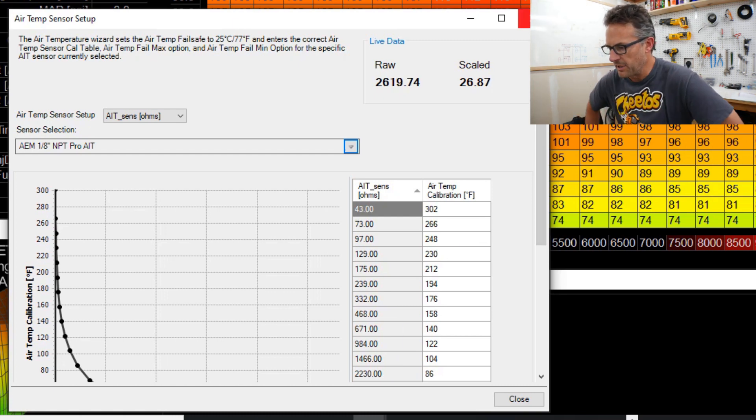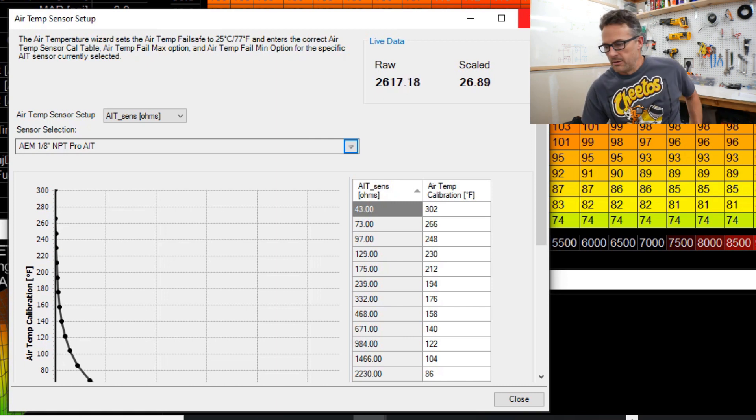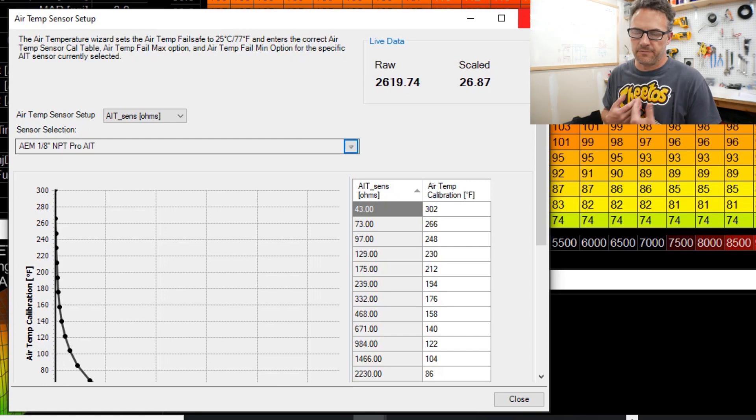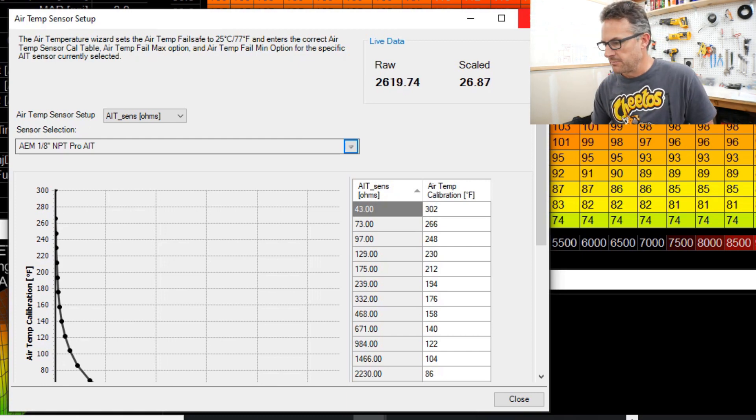My guess is that 26.87 is in Celsius. Asking Alexa: what is 26.8 degrees Celsius converted to Fahrenheit? The answer is 80.24 degrees Fahrenheit. So it's reading in Celsius and then I've told it I want Fahrenheit, so it's just converting it. We're good there.